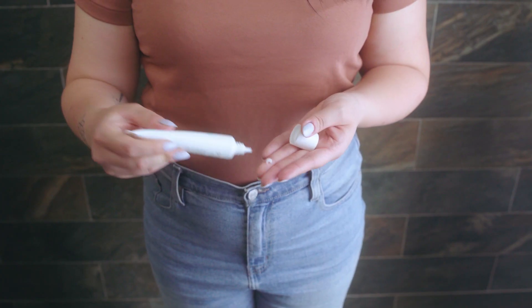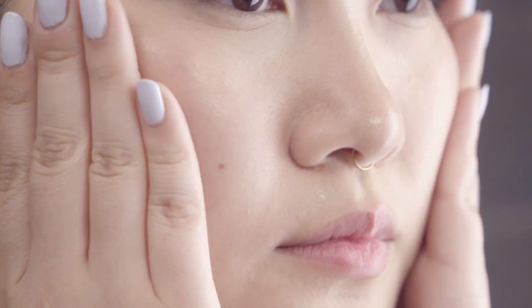It has a light gel-like texture that absorbs very quickly into the skin. I like using this as a moisturizer after I've had my breakouts. I put a little bit into my hand, rub it in, and pat it on. A little bit goes a long way.